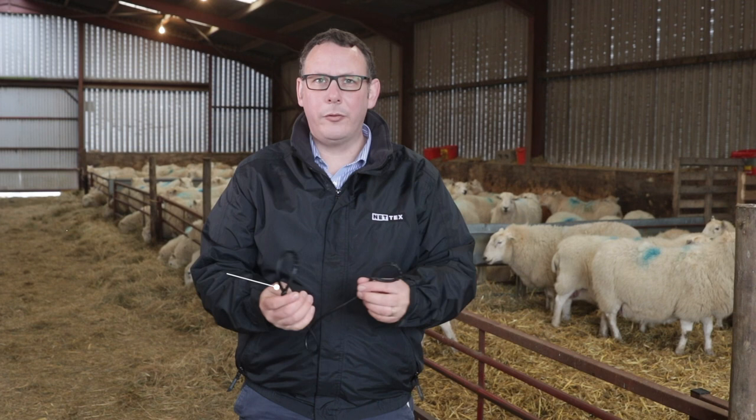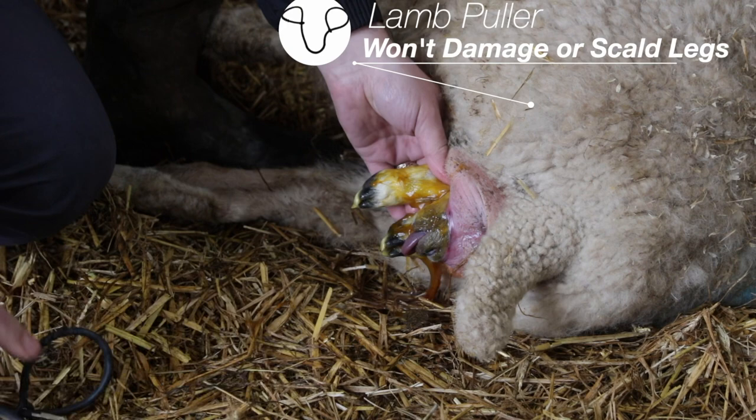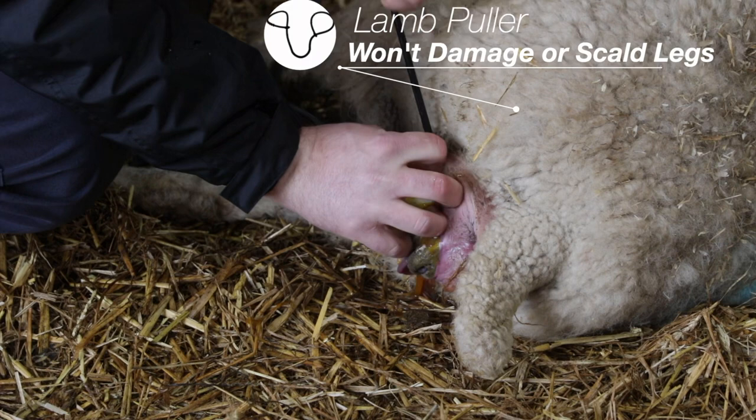These are the lamb pullers from NetX, a very useful device for difficult lambings, but also even if the lamb is properly presented at the back of the ewe. Very often, especially with ewe lambs or yearlings that have lambed before and tend to be tighter, it's very difficult to get a grip on the legs of the lamb.